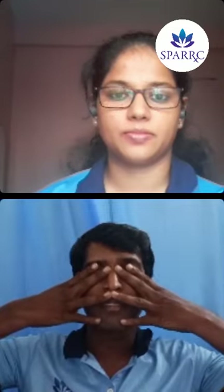Then we can do Bhramari. Place your thumbs on the ears, close your eyes and mouth, then create a humming sound on exhalation like a bee passing through the ears. Feel the sound and hold the position. Then inhale and exhale with the humming sound.